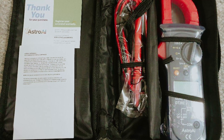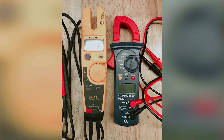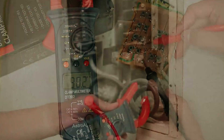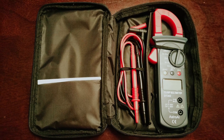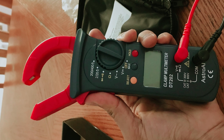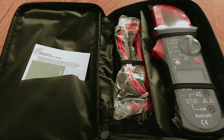The auto power-off preserves battery life by automatically shutting down the device after 15 minutes of inactivity, ensuring your meter is always ready when you need it. The data hold and max hold functions allow you to capture readings on the go easily. The large digital LCD display ensures important values are visible at a glance, and the extra-large clamp design makes it easy to use even in tight or hard-to-reach spaces. A low battery indicator keeps you informed so you're never caught off guard.